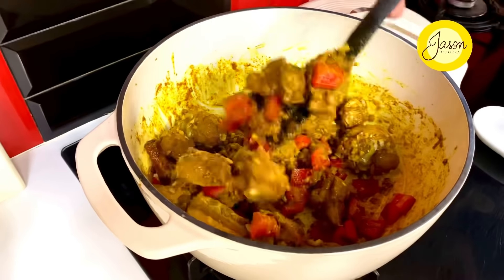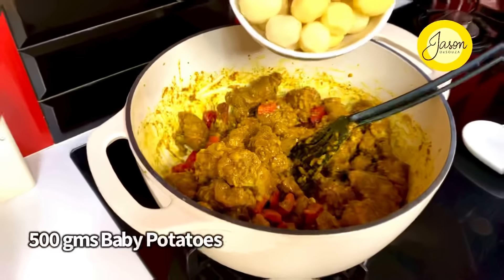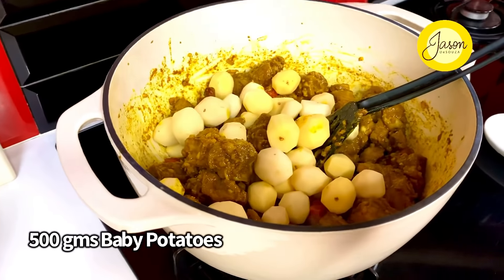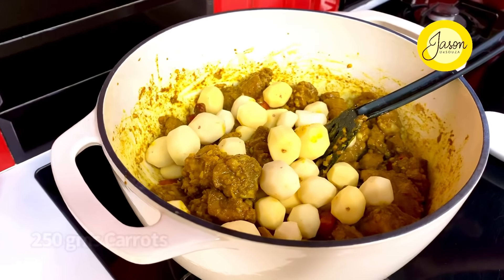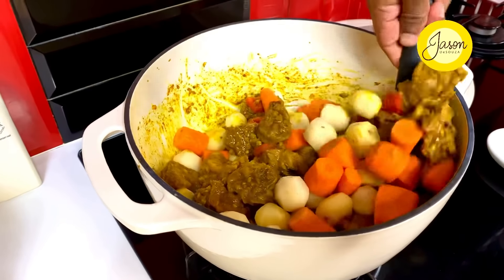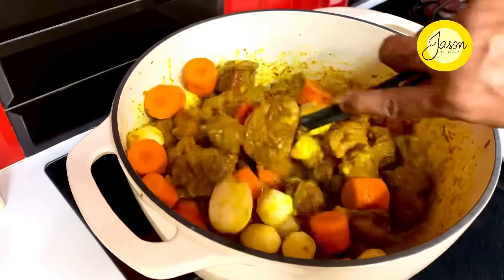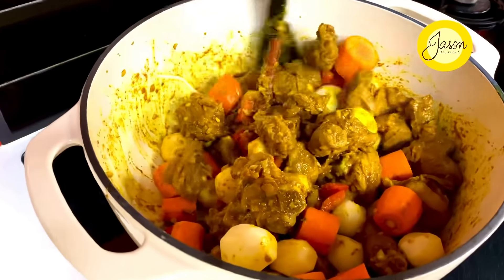In goes 500 grams of baby potatoes and about 250 grams of carrots cut into large dices. Just put all that in and allow it to cook on the slowest possible simmer for another three to four minutes.